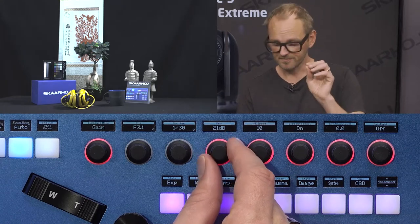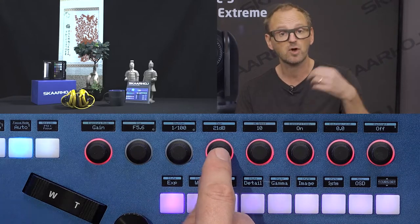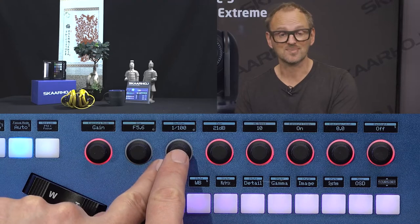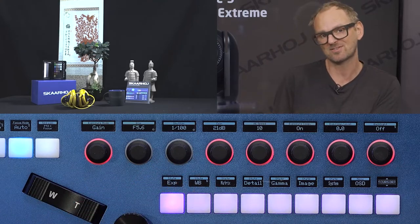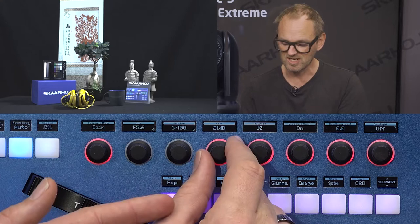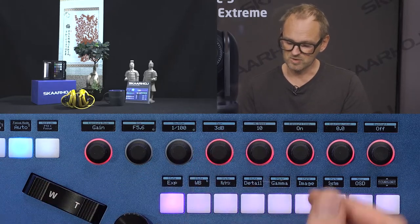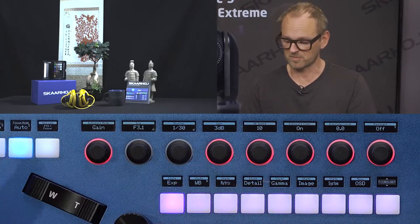In gain priority mode, the LED ring behind the encoder shuts off for iris and shutter speed, but gain becomes adjustable. Since the camera seeks automatic exposure, turning up the gain causes the camera to change the shutter speed. Quite neatly, the shutter speed is reported back to the controller, so you can see what the camera decides to do to maintain the same exposure level when you change the gain parameter.